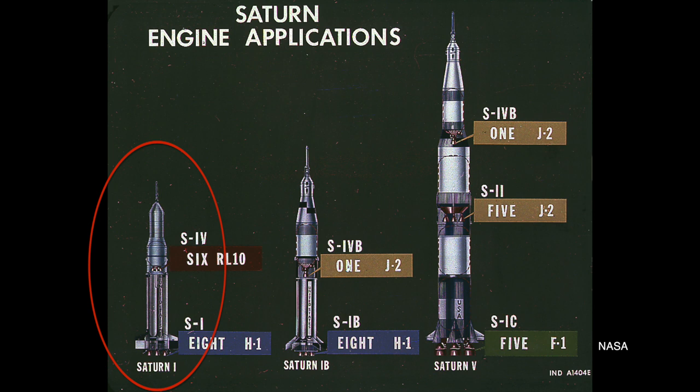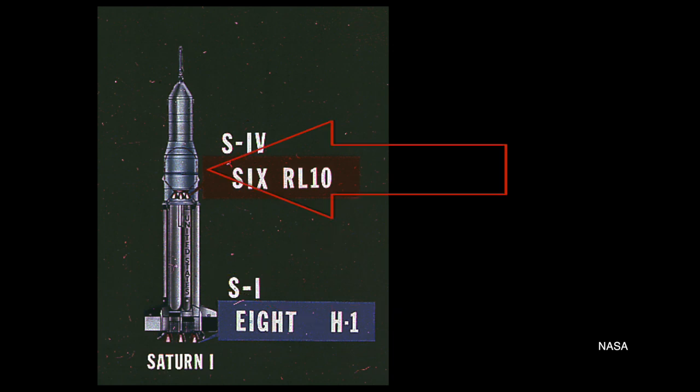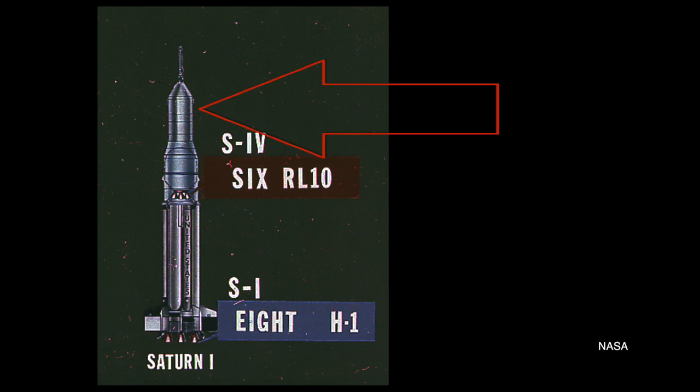Both launches were on Saturn I rockets, which were early versions of the Saturn family that eventually begat the Saturn V. These rockets used an S-1 stage as the core, an S-4 stage as the second stage, and an S-5 as the third stage. On both missions, the second and third stages were filled with water as ballast. The S-1 was designed to test the vehicle's structural integrity in its first stage, so the upper stages didn't really have to do anything — hence water as ballast.